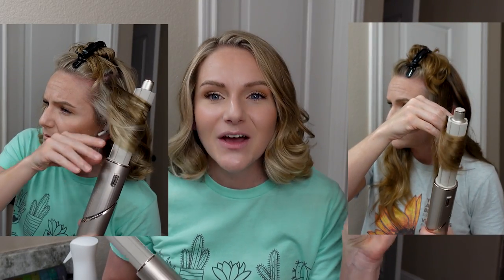Welcome back to my channel. Today we are playing around with the Shark Flex Style. This video will be a unique review of the air wrap technology on this product, because I will be showing you how it performs on two different heads of hair — without further ado, let me show you how the air wrap technology works.